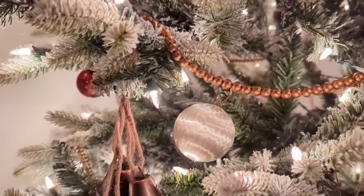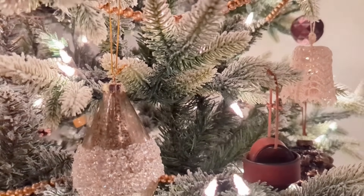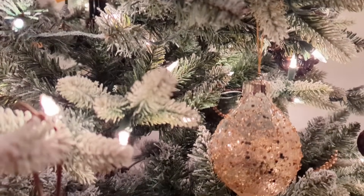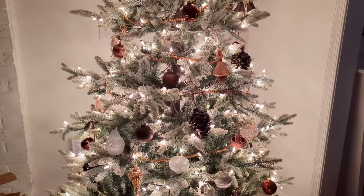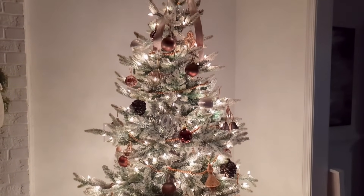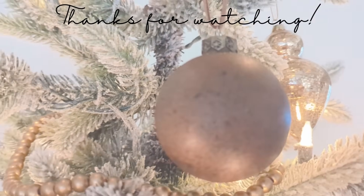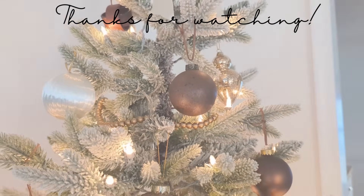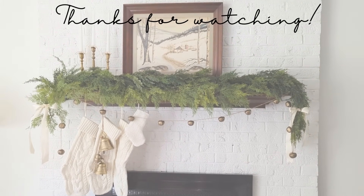And then the best part of the Christmas tree is always in the evening after it's dark when it's really glowing. Thanks so much for watching today — if you like this video hit like, and if you would like to see more from me hit subscribe. Let me know in the comments if you have already decorated or if you're waiting until a couple of weeks before Christmas, and let me know what kind of accent colors and decor you have going on for Christmas this year. Thanks so much again and I will see you at the next video.